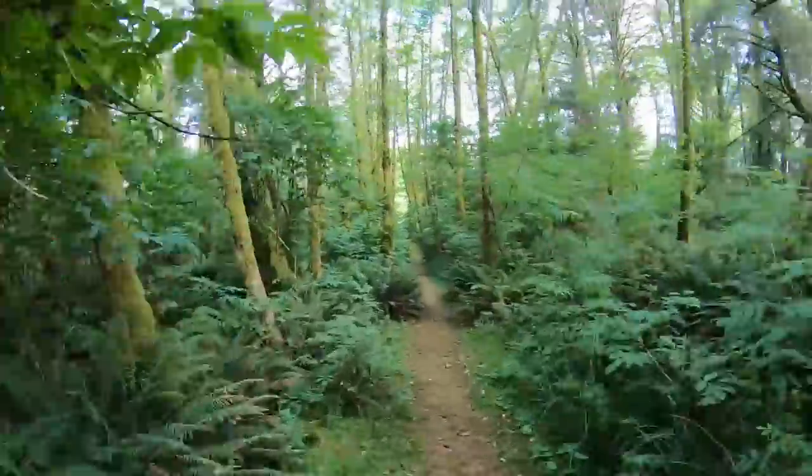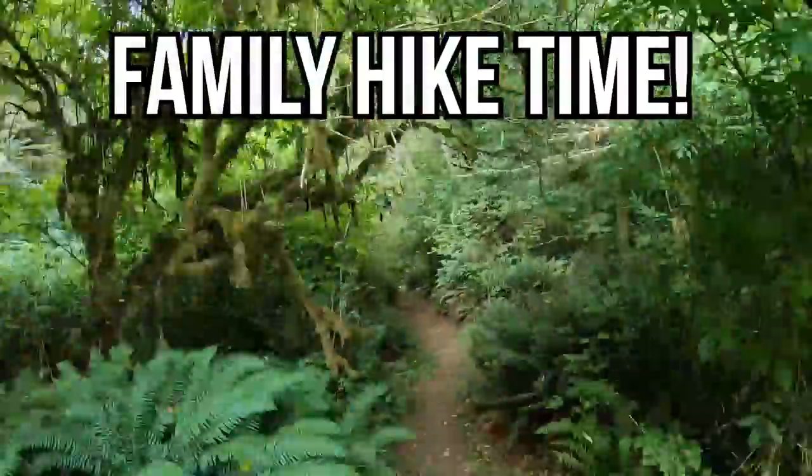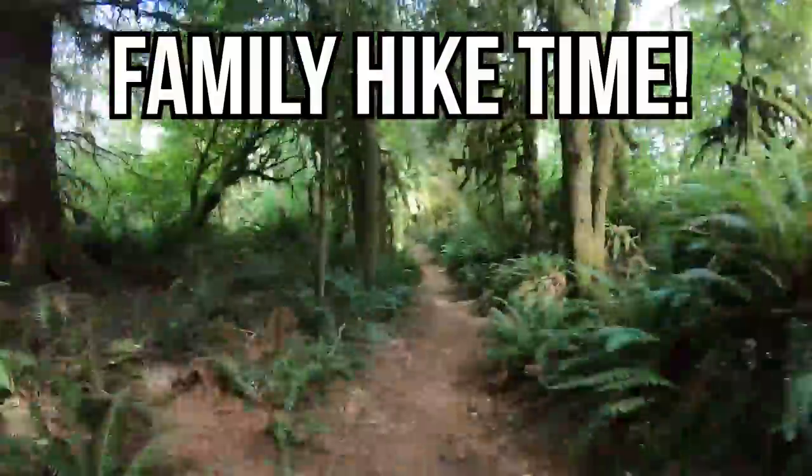Thank you for watching Essential Craftsman and for being part of our series here, for leaving the great comments and feedback, and for sharing and mentioning our videos to your friends, family, and co-workers. Please keep up the good work.